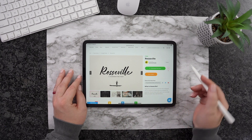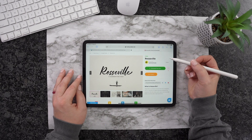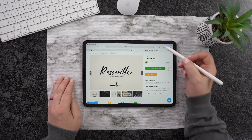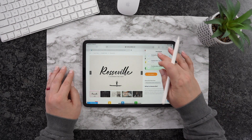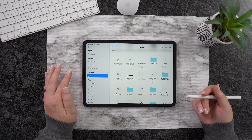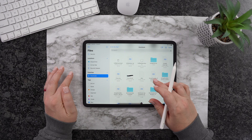We're back over here on fontbundles.net and I'm going to choose another free file. This one is Roseville. I'm going to hit Download Now for Free, then Download, and it's going to pop right up here. This time I'm going to click this down arrow, which is right here, and double tap from here to look for it. As you can see, it's right here — I'm going to hit this Zip folder.